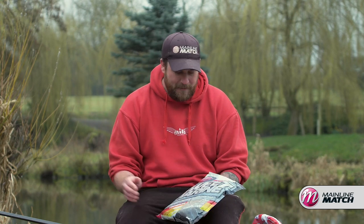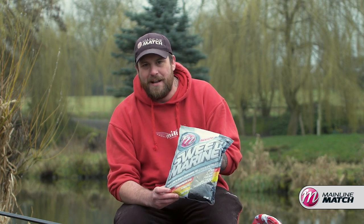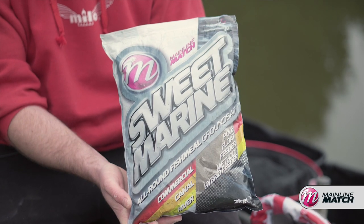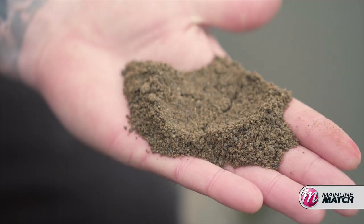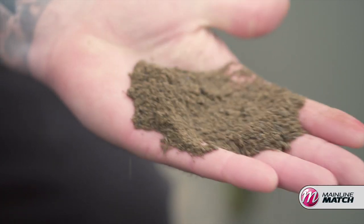I'm Steve Bellion and you've joined me today at Tunnel Barn Farm. I'm going to give you a little bit of a chat about my absolute go-to favourite groundbait, and that's the Sweet Marine by Mainline Match. This stuff absolutely stinks - it's packed full of natural attractants, and I think when you get it on your hands and see it in the bait tub and give it a little whiff, you'll see why the fish absolutely love it.